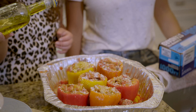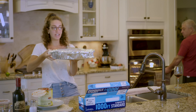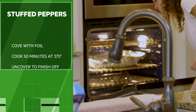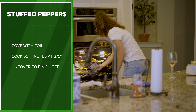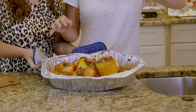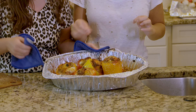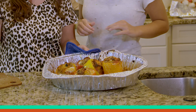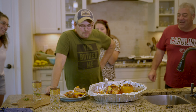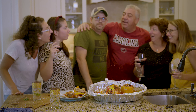Once they're covered, 375 degrees for 15 minutes covered, and then we're gonna uncover it. After you uncover them from the tin foil, bake them off for another 10 to 15 minutes because you want the bread to get nice and crispy with a little charred action on the top. Look at these beautiful stuffed peppers — hey, enjoy! Cheers!